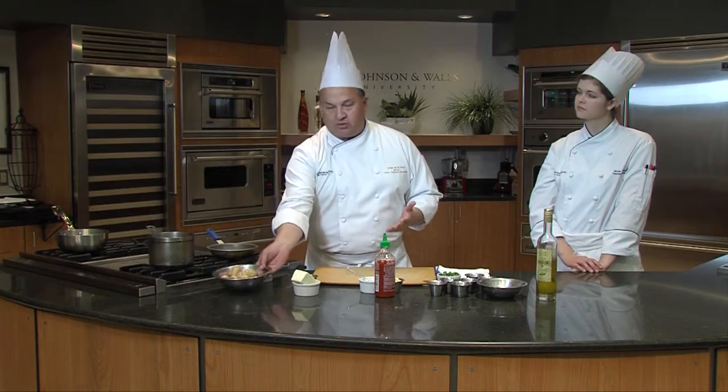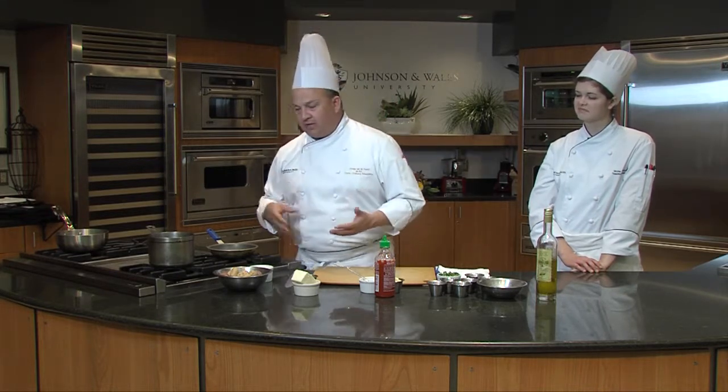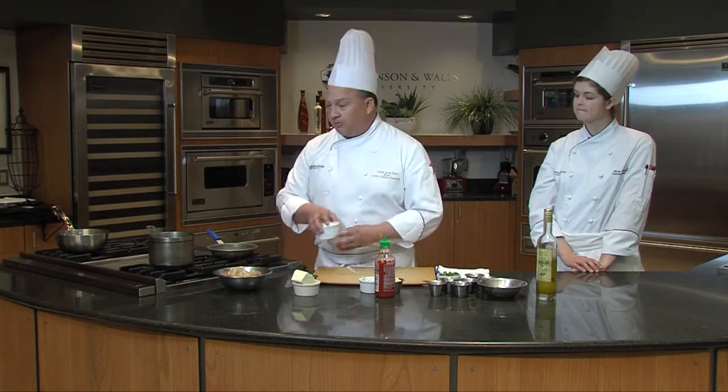This is a super simple dish when you want to mix up your potato repertoire. Maybe you're doing the same old potato salad or mashed potatoes. This is something that's interesting, unique, and super simple.